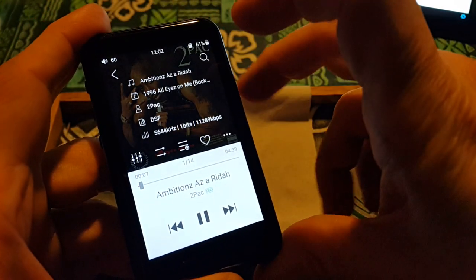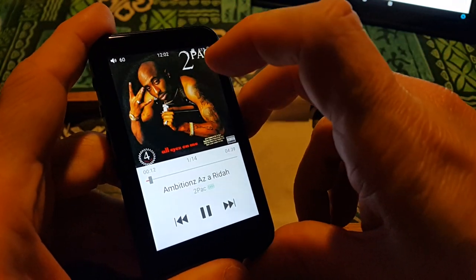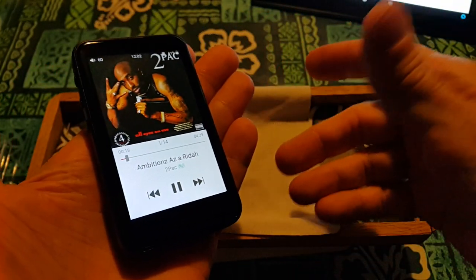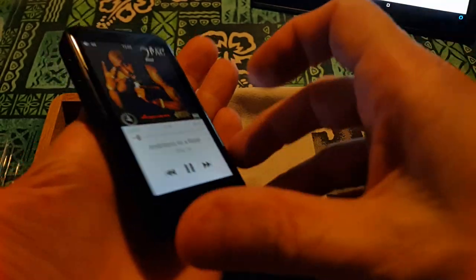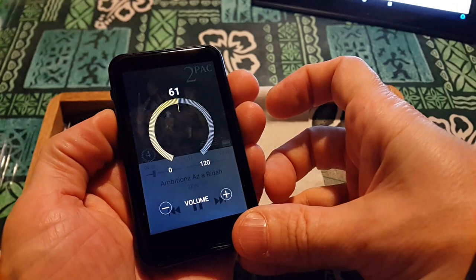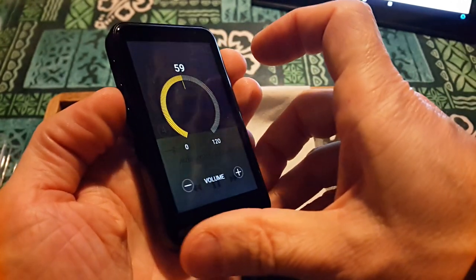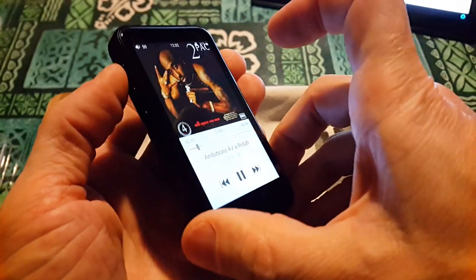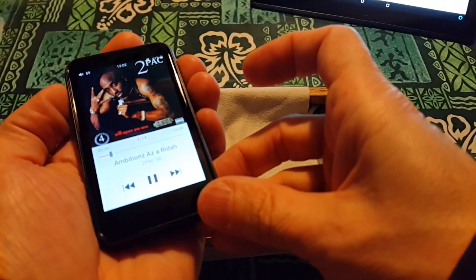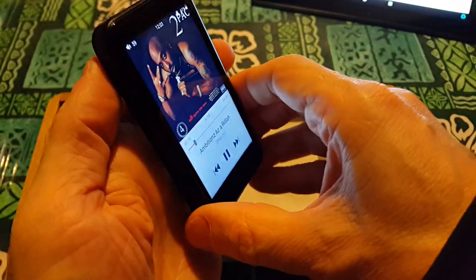Tupac — is that DSD? Yes it is, DSF. This actually looks really nice. On the side we've got volume up, volume down. I'm sure I could do that by touching it, but I don't want to get grease on the screen. Play/pause. Hold it longer — no, I don't want to do that, probably going to power off.